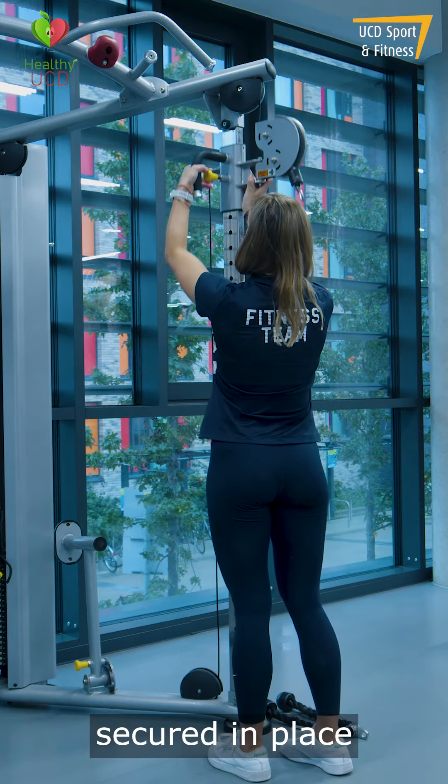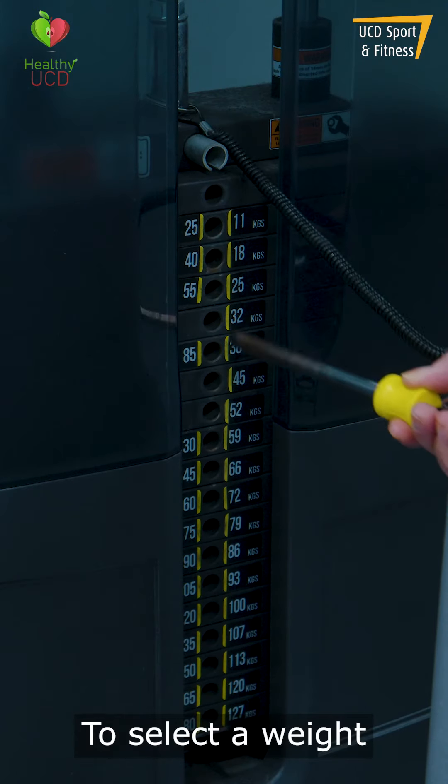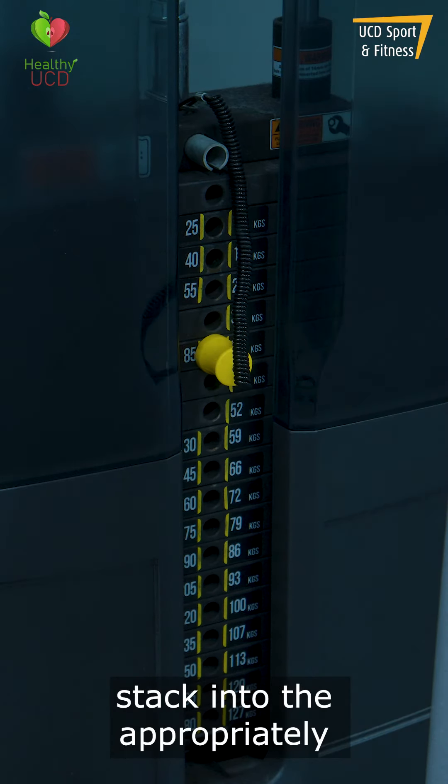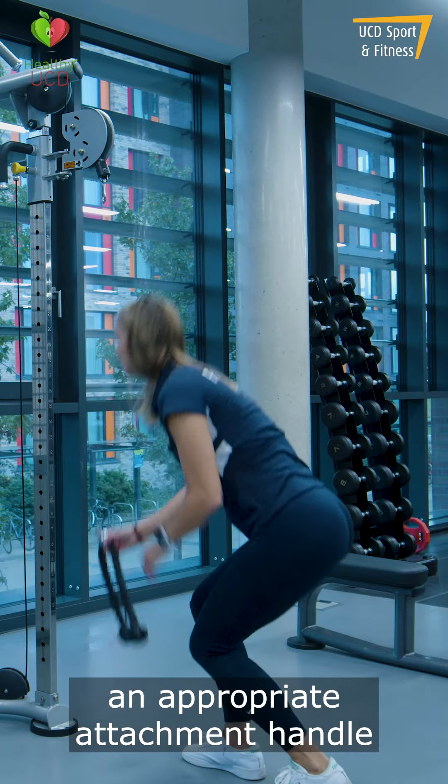To make sure it is secured in place, you should be able to hear the pin clicking into position. To select a weight, you can move the yellow pin in the weight stack into the appropriately labeled slot. You can now attach an appropriate attachment handle to match your exercise.